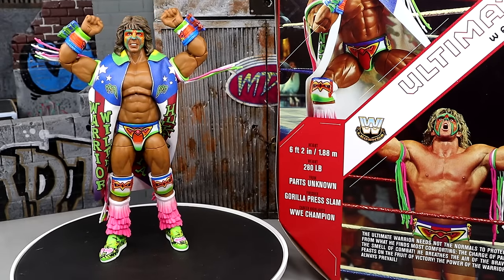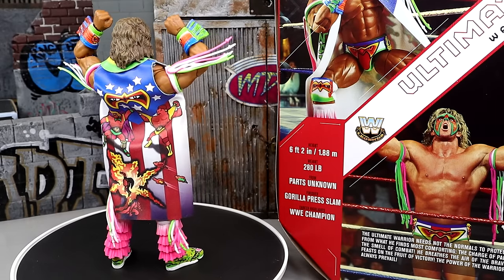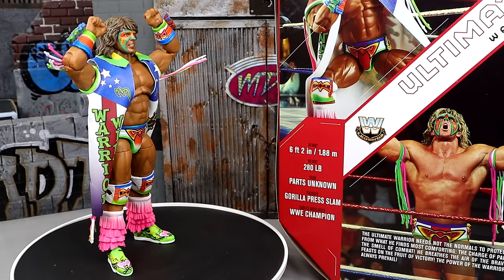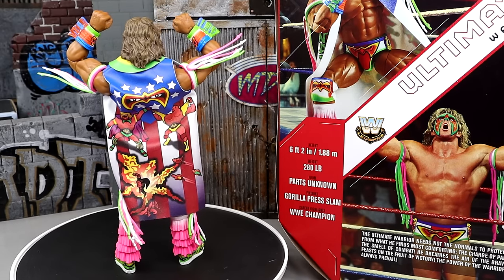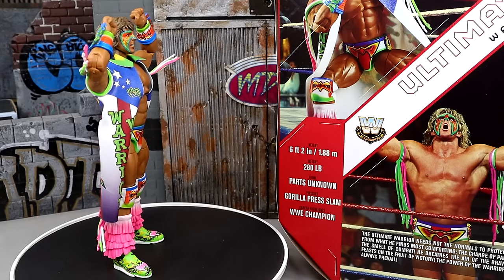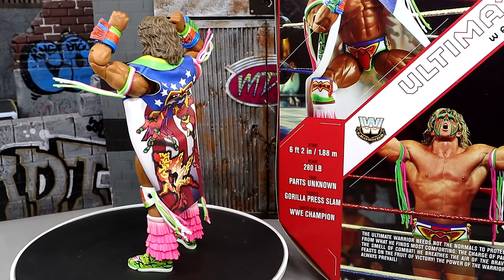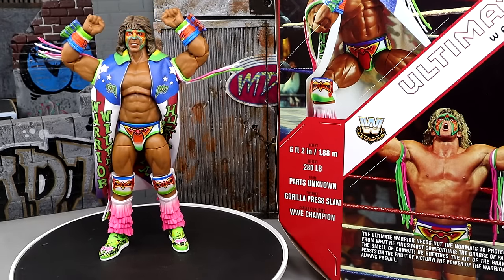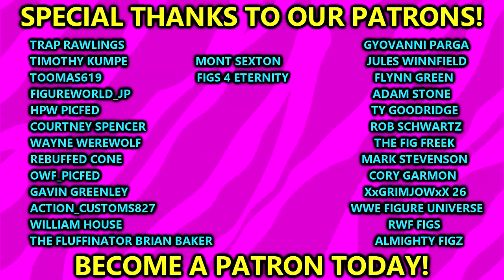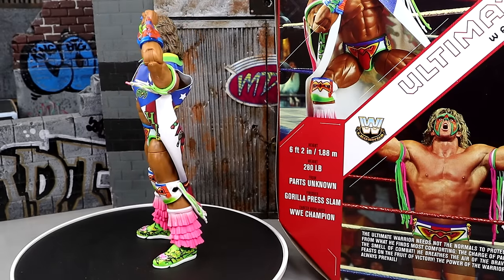If you haven't grabbed any Ultimate Edition Ultimate Warrior before, I'd recommend this one — I like the head sculpts and the attire. I found three of these sitting on a cart at Target and grabbed two. I cashed in my money in the bank briefcase grabbing one for the mint-on-card set and one for the loose set. Huge shout out to our Patreon members — thank you for the continued support. Subscribe to the channel, follow on Instagram, Twitter, and TikTok at My Damn Toys, and I'll see you in the next video.